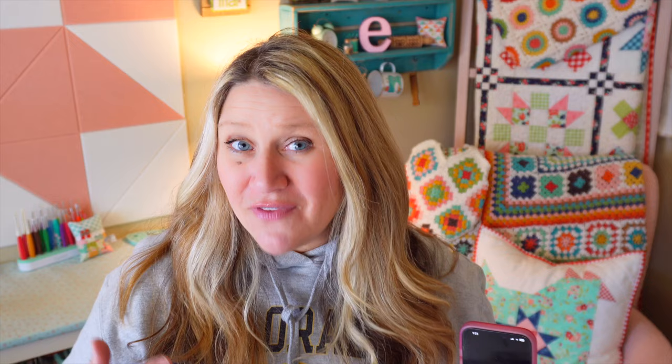That's everything that came in the March box. The retail value for this box is $78.12. I'm really excited — I feel like Fat Quarter Shop has really been hitting it out of the park with the box value lately. Their values have been upwards of $60 to $70 every month, which is great. You're really getting a good value — it's more than double your money most months. I love that and I've been really pleased with all the products as well.